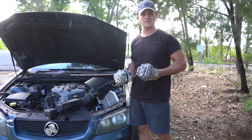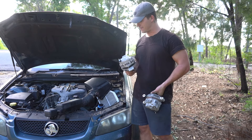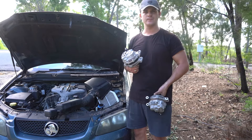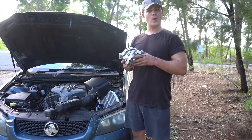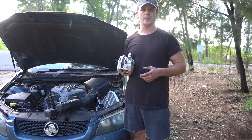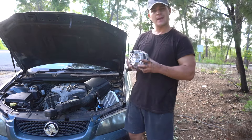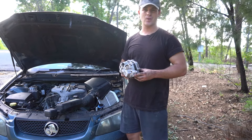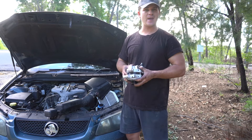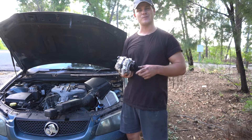I was very impressed by the way Holden has designed this. Today we're putting the Parts Factory version straight back on the car. This particular alternator suits all the V6 LLT, LEO, and LY7 190 kilowatt motors. The only car these won't fit is the V6 Caprice or the V6 Statesman — so these are really just for your standard Commodores, SV6, Ute, Crewman V6. The product is available at www.partsfactoryoz.com.au — the price is about $230, one of the cheapest on the net, and it comes with this free installation tutorial.